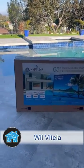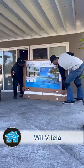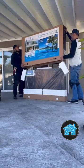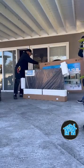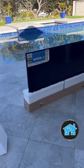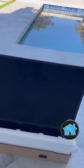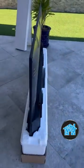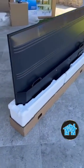What up? It's Will Vitella, home technology expert over here in a job in Anaheim, California, installing a 65-inch 4K outdoor TV. Very important — this is a weather-resistant outdoor television set. It's made for the sun, it's made for the rain. Look how sexy and thin this TV looks.